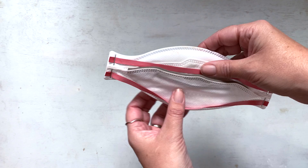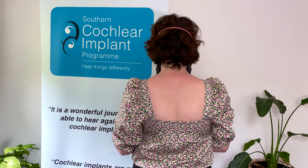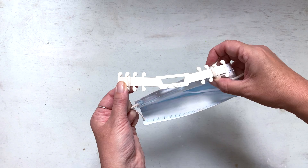You can also purchase masks with loops to go over the head, which take your ears out of the picture altogether. These can be a lifesaver. And just arrived, we have these adjustable phonic mask extenders. If you'd like to find out more about these, contact the clinic.